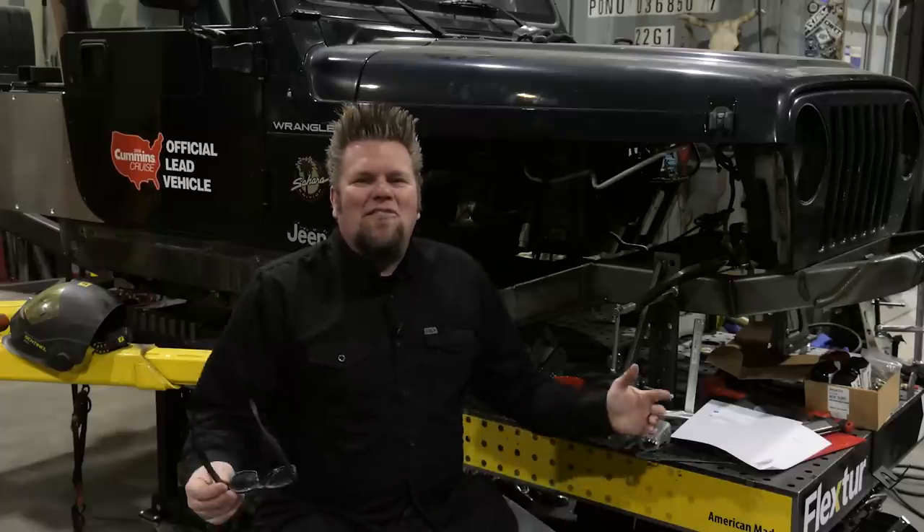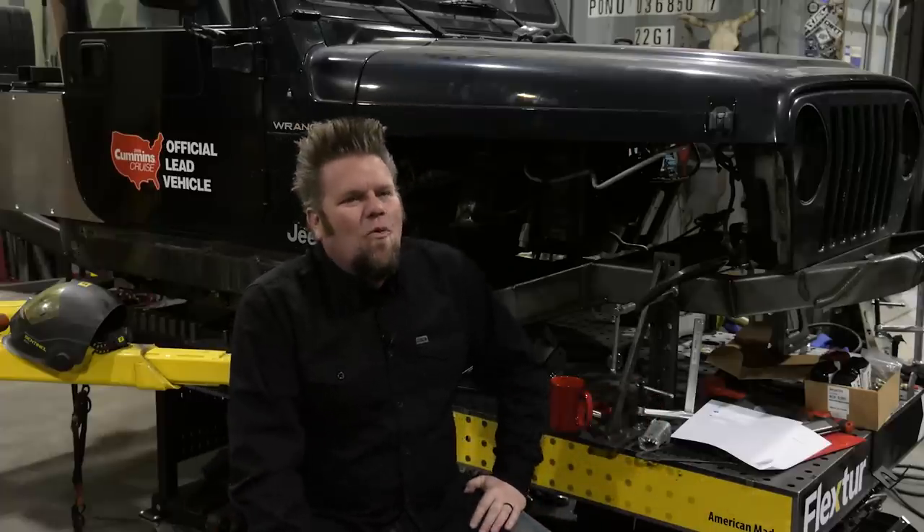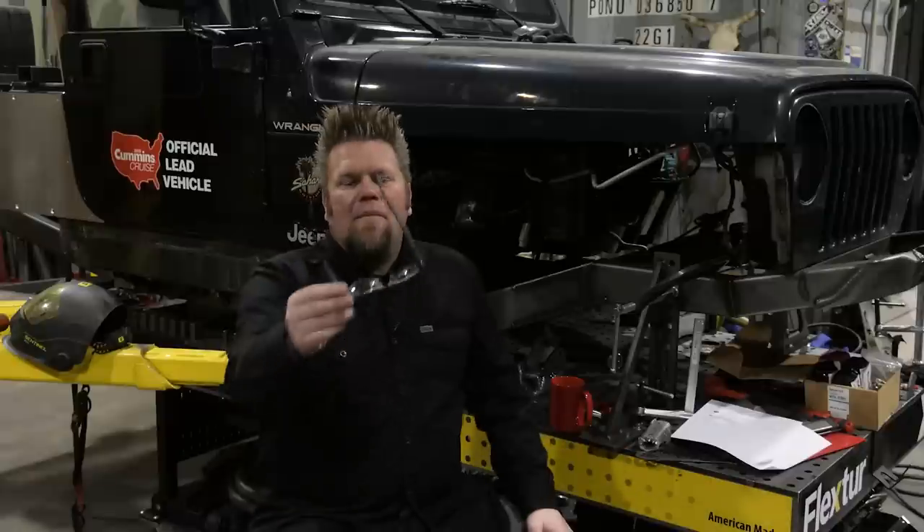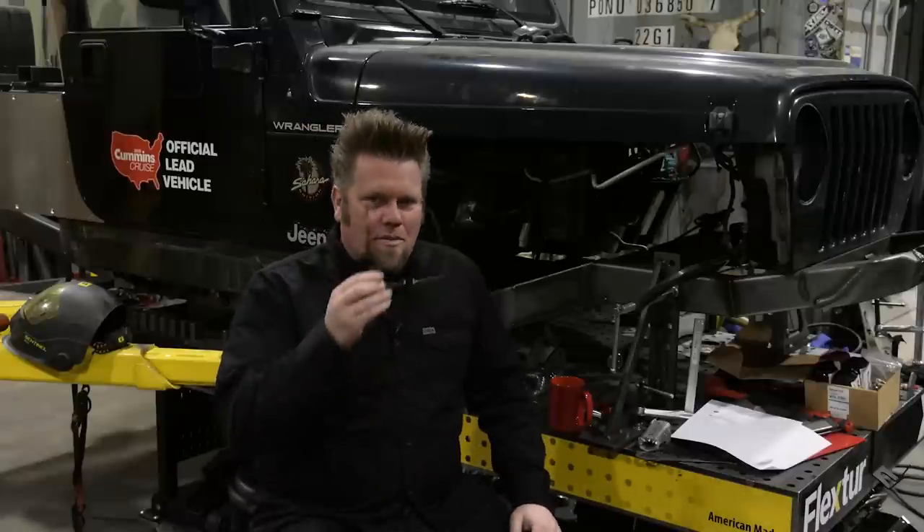Time again for another one of our Q&A sessions from here inside the Big Tech Rush. I think one of these times I got to do one of these live — that'd be kind of fun. Don't you think we could do a live Q&A from here inside the shop? I could set up a big screen so I could see your questions. Maybe I'll plan to do that sometime in the next little bit.